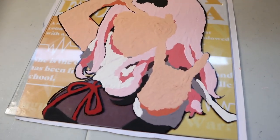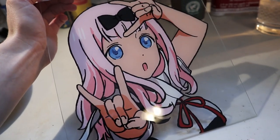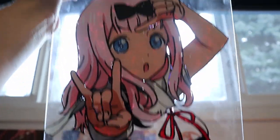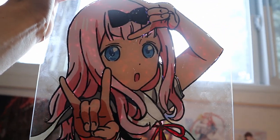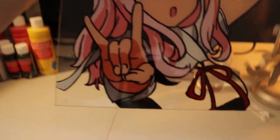The only part of this that hasn't been painted at all yet is the lighter part of her dress here. But otherwise, everything has at least one coat. This is how it currently looks — oh, it looks so good. I highly recommend holding it up to the light and you can see there are a lot of holes. So today I'm going to be doing a final coat over everything, especially the top area, to make sure there are no holes because there are a ton of holes that you just don't realize until you hold it up to the window. But it looks great from here.